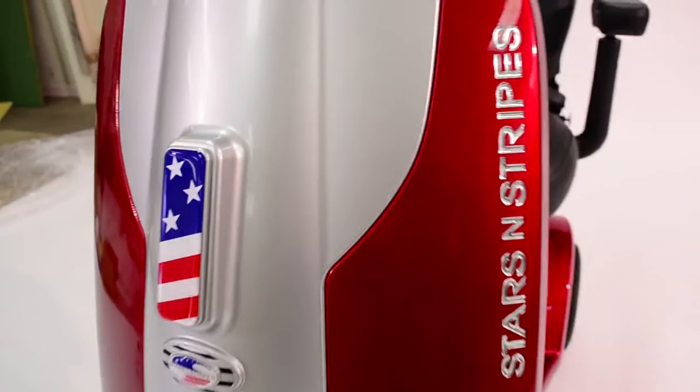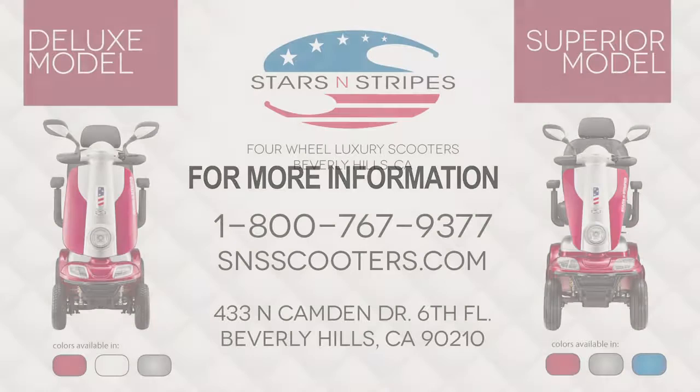For more information, go to snsscooters.com or call 1-800-767-9377.